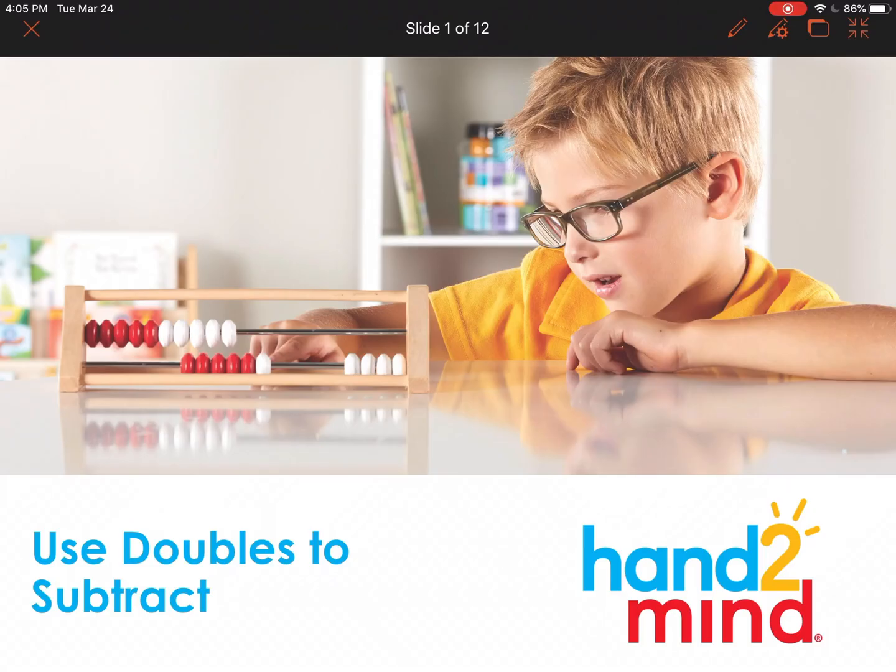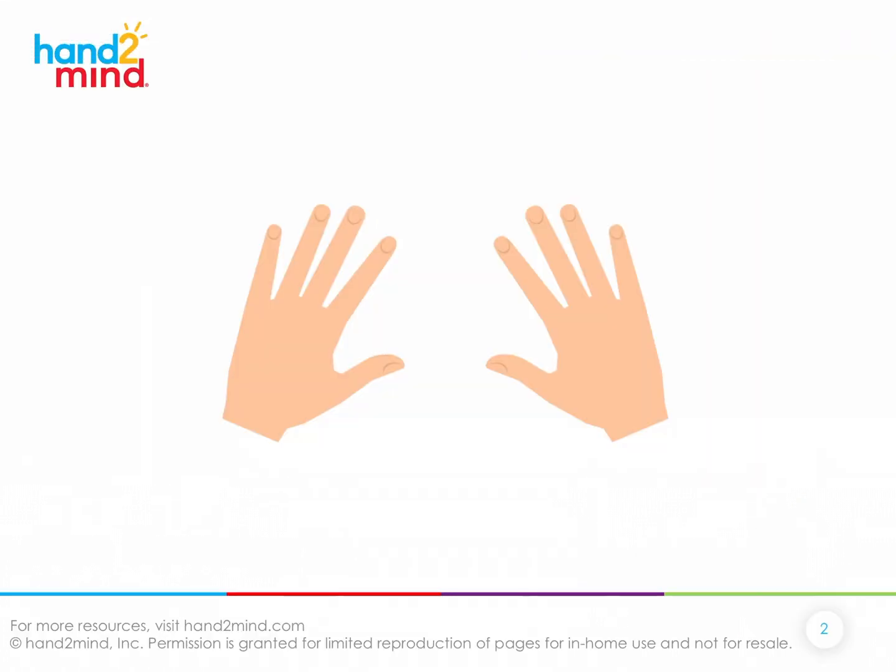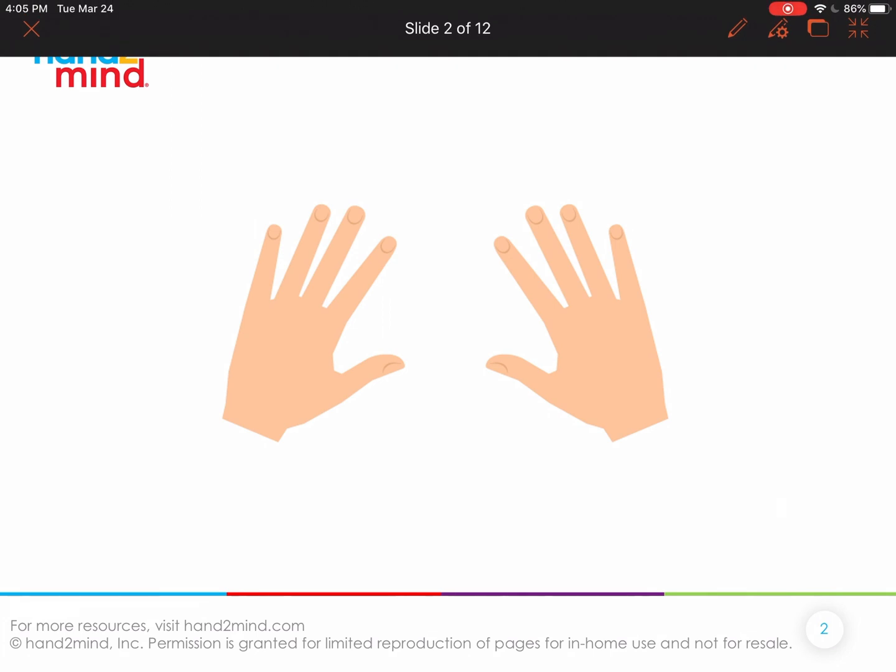Today we're going to begin by looking at a picture to help us with this idea of using our doubles. If there are 10 fingers on two hands, how many fingers would there be on one hand? Can you tell the person next to you? If there are 10 fingers on two hands, how many would be on one hand? And how do you know that?